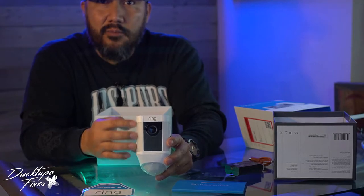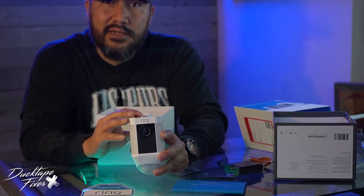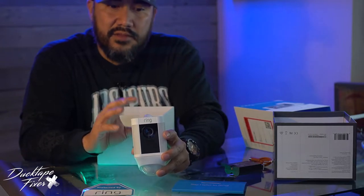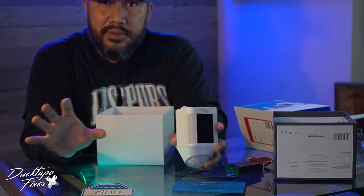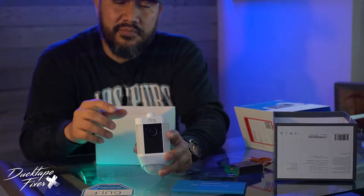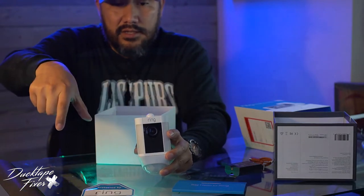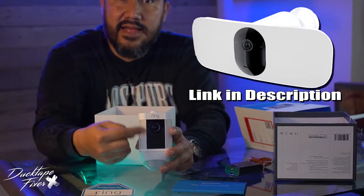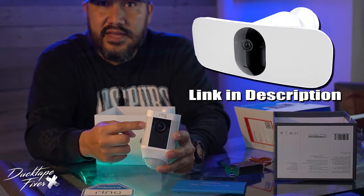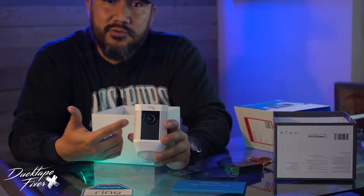I'm curious to see how bright these LEDs are, because there are other spotlight cameras that are battery operated that are a little bit bigger than this. There are a few I've seen that look like a rear view mirror — it's long, with two panels of LEDs on either side and the camera in the middle. This one just has small LEDs on both sides. So I guess there's nothing left to do but to install it.